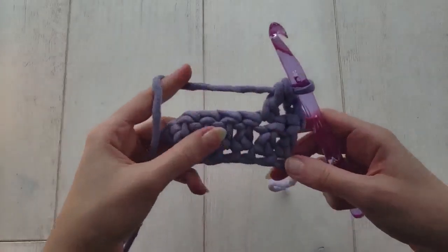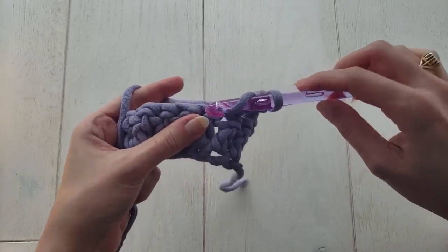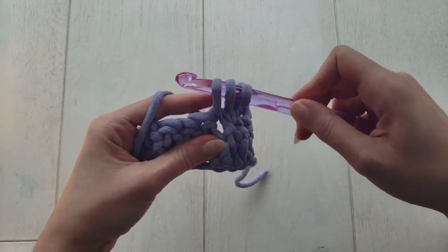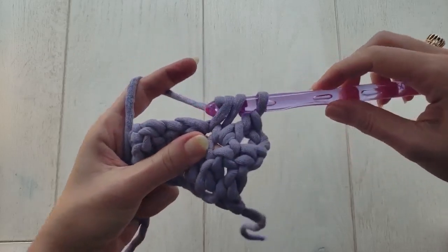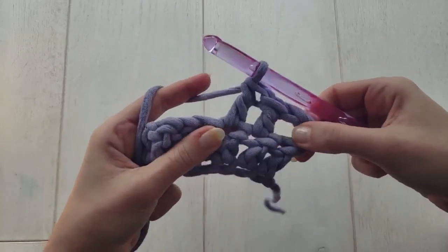I'm going to demonstrate the linked double crochet on a swatch so it's easy to see. With a regular double crochet, you'll yarn over to get the second loop on your hook, then you'll insert your hook into the next stitch to pull up a third loop, yarn over, pull through two, yarn over, pull through two. That's a basic double crochet — we're all familiar with that one.